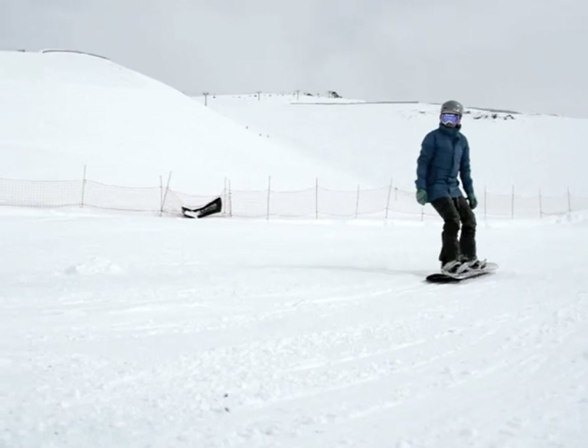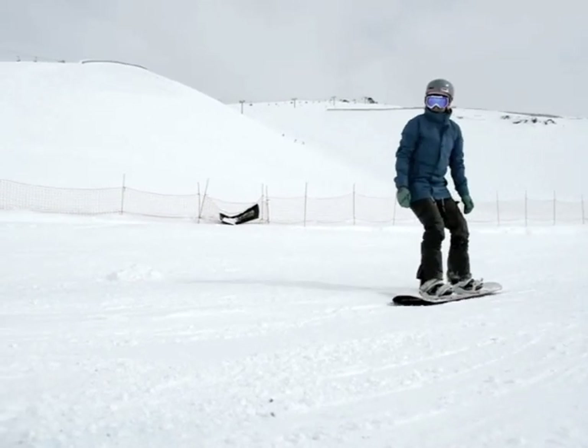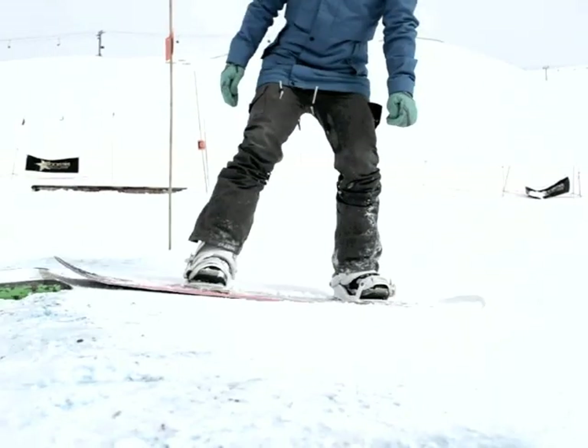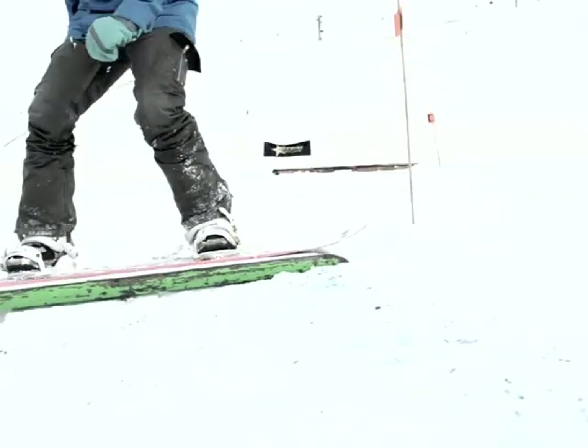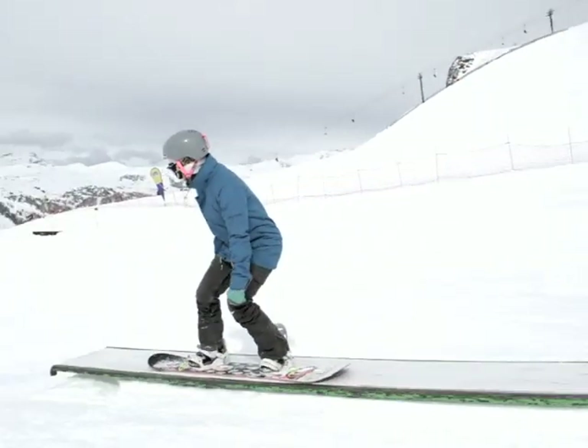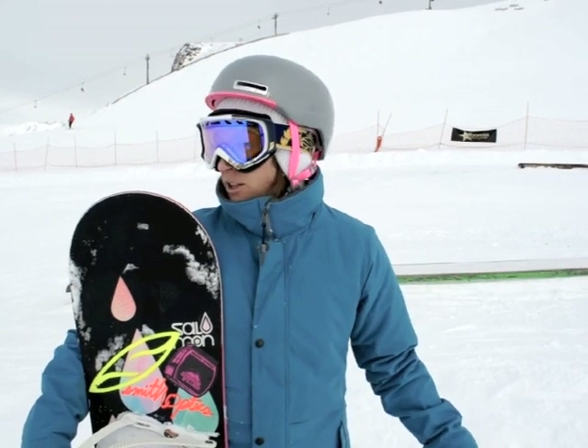When you come up to the rail or the box, if it's a ride-on, I just want you to relax, bend your knees, and approach it with an athletic stance. You want to be looking to the end of the rail, and as you approach it, keep your shoulders closed and your eyesight to the end of the rail.